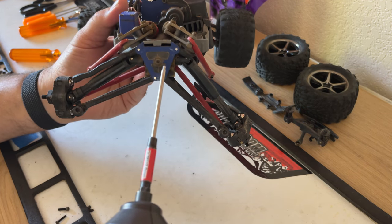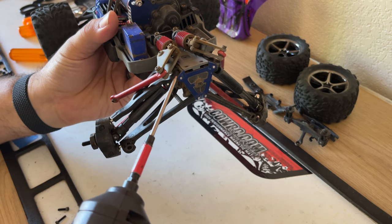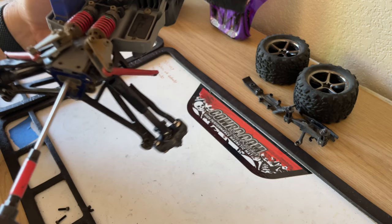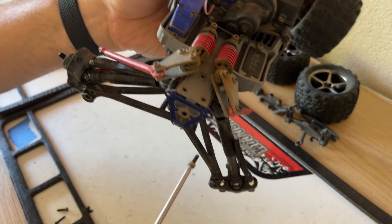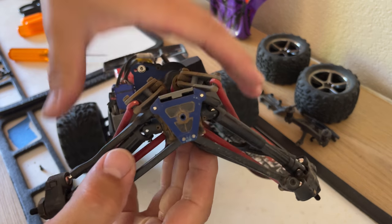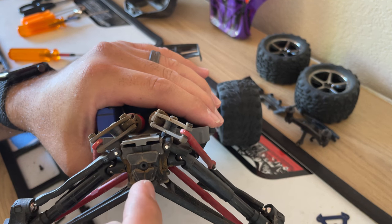Next thing we're going to do is take off the bulkhead crossbar. What this crossbar does is it helps hold the whole assembly together — it keeps these pins set so they don't come loose. We're going to take the center one off, just like that, put it aside, and the bar is going to come off just like that. Put that aside, and as you can see, you're going to pull all four of these pins out.